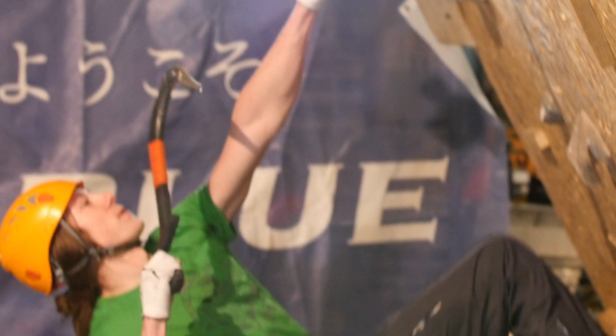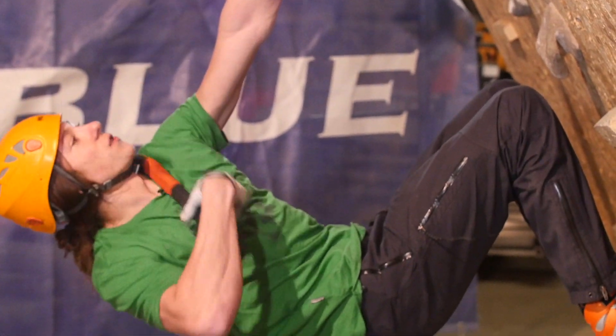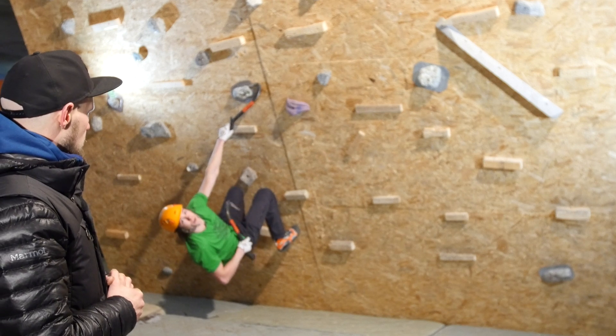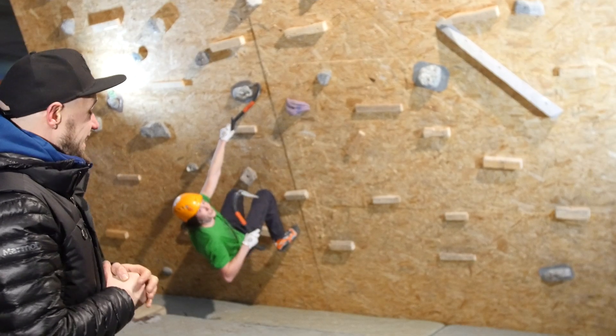A wrap is when you kind of wrap the teeth of the tool around the hold. You'll generally do that when you see a horn kind of sticking out, and it's usually a fairly decent hold. It usually feels fairly secure.